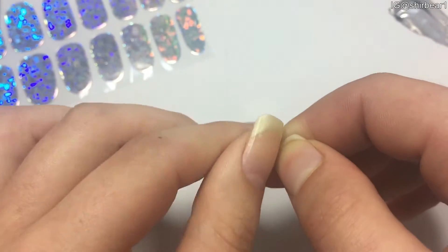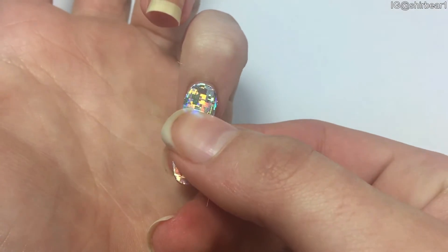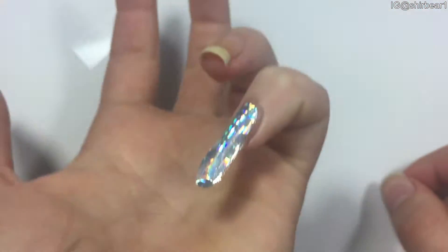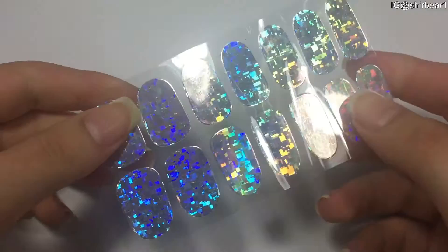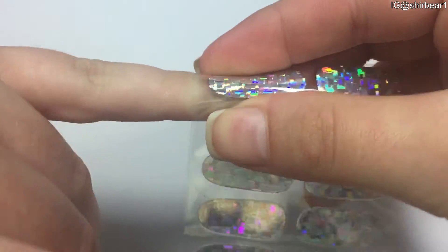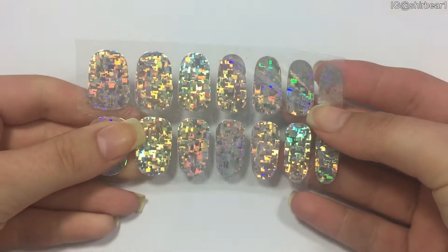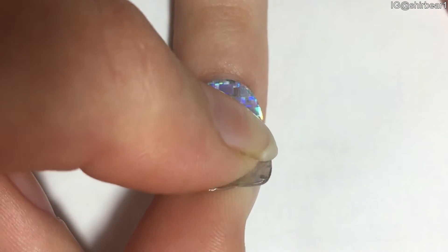Since my nails are curved, it looks like it was my size at first but it's not. So to make sure that it's your size, place the sticker on your nail before removing it. Since it's flexible, just bend it and see if it's your size. If it's not, change to a bigger size. If it is, then peel it off to apply it on your nail.